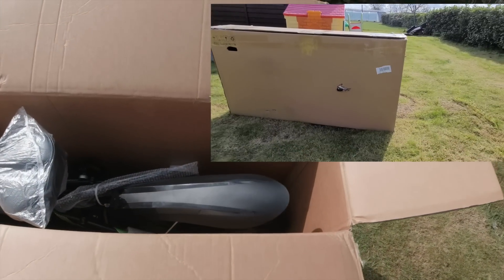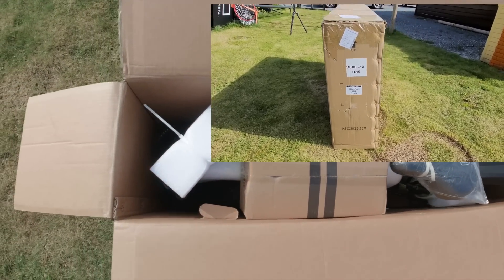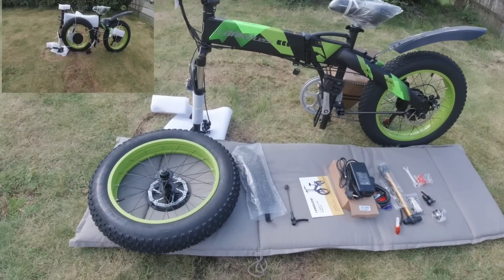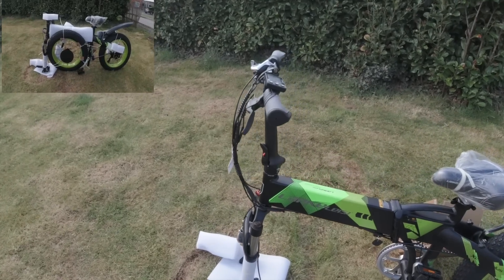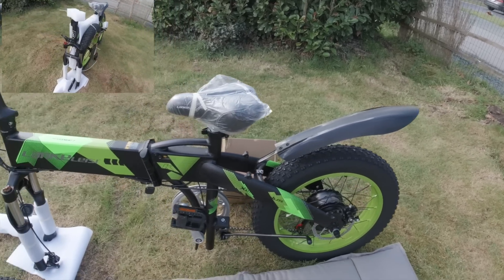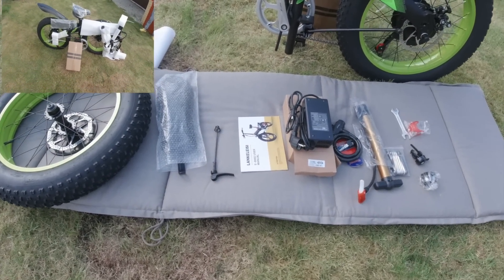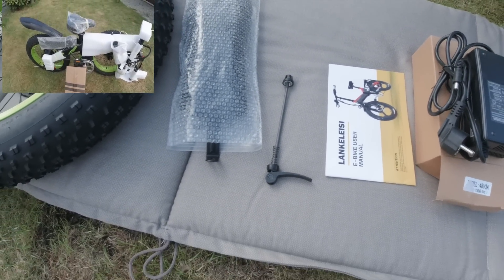Voilà la première étape. J'ai mis le guidon. Il y a le garde-boue — un devant et un autre qui était attaché à l'arrière. Le contenu de la boîte qui était à côté : on a le quick release pour enlever aussi rapidement la roue avant.